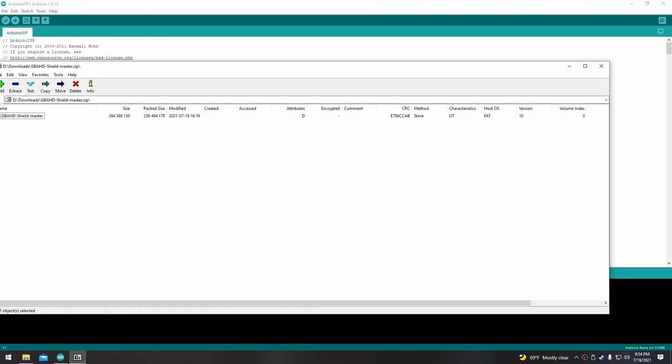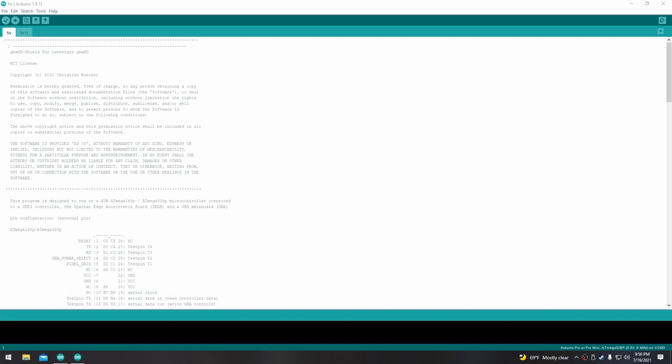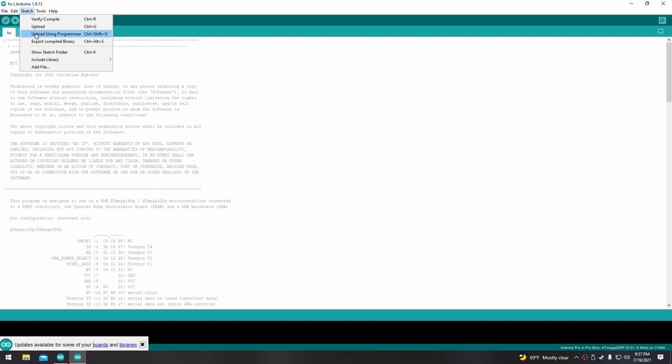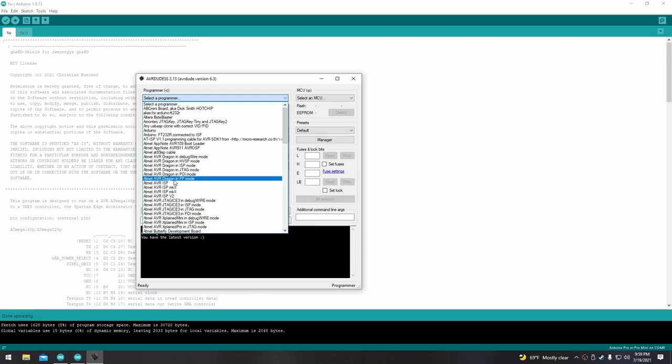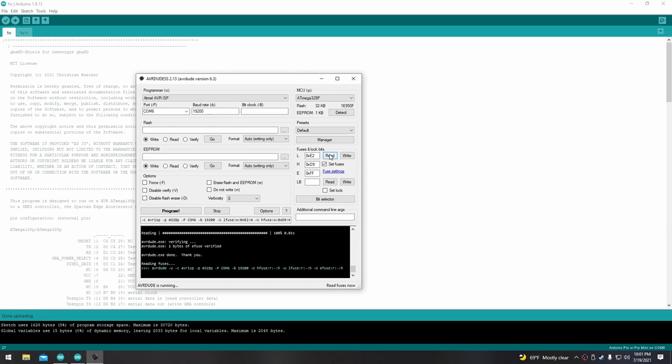After this Arduino ISP sketch is uploaded, we can disconnect the Nano and connect the shield to the Arduino using this diagram. I have the Nano on a breadboard — I'll leave a picture of how I'm connecting the shield to the C-Duino for this programming. Next, we need the firmware to flash to the shield. Go to the GBA HD Shield GitHub and download the repository. Once downloaded, go into the FW folder and open FW.ino. Plug the C-Duino Nano back in, then under Tools make sure that the board is set to Arduino Pro or Pro Mini and the processor is ATmega328P at 3.3V, 8MHz. Then under Sketch, click Upload Using Programmer. After uploading, we're going to use a program called AVRDUDESS to check the fuses. Select Atmel AVRISP from the dropdown, select COM6 from the port, set the baud rate to 19,200, hit Read. Set the low fuse to E2, high to D9, and EXT to FF. Check the Set Fuses box and hit Write, then Read again to confirm it's set up correctly.